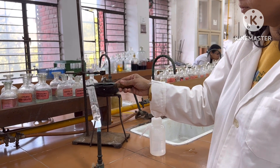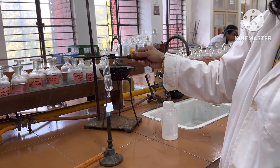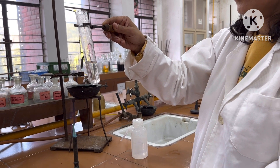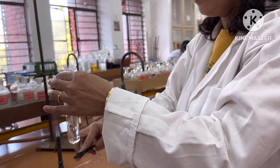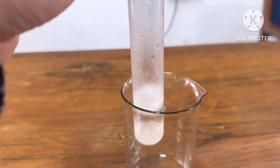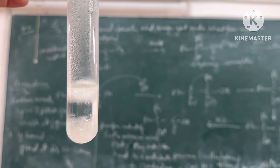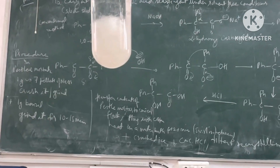After getting this clear solution, it will be kept undisturbed for cooling to room temperature. Leave it undisturbed and let it cool. On cooling, white needle-shaped crystals of benzilic acid are obtained in the boiling tube.